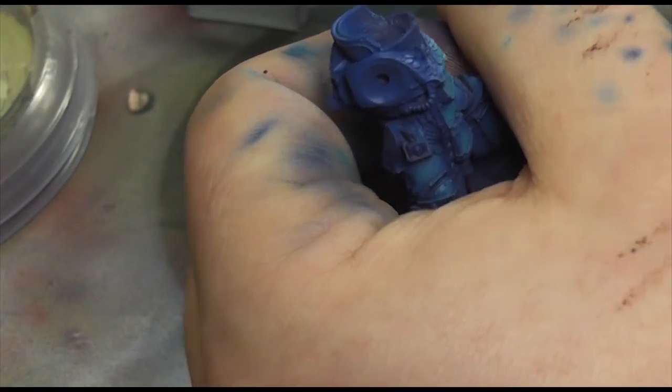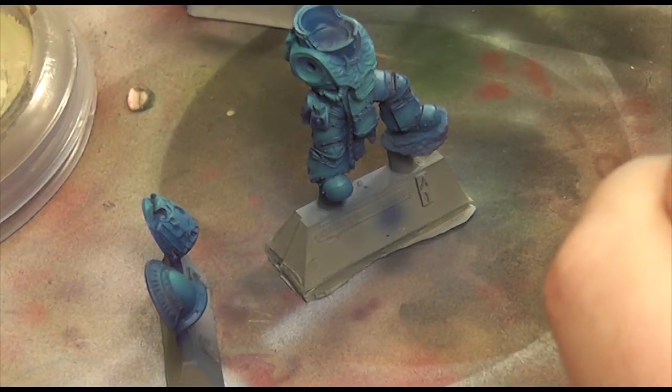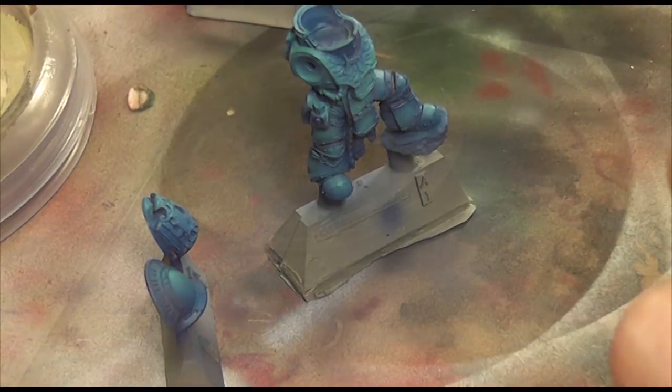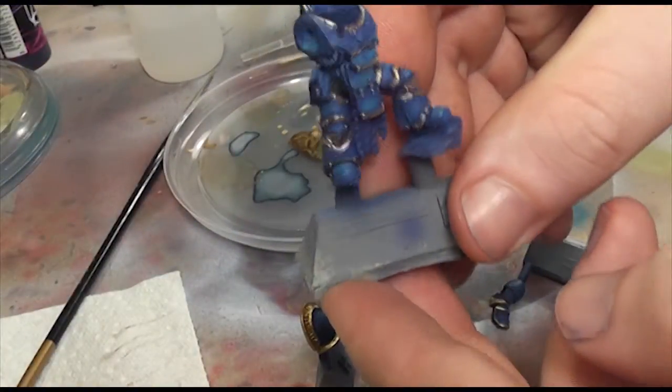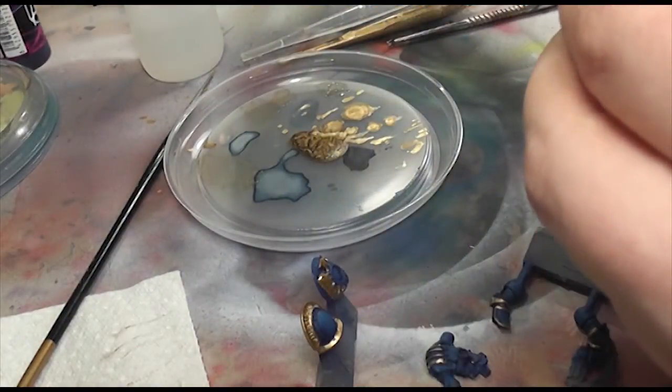So I asked a very special friend of mine what colour they would like me to paint and they said blue, so this is why I've gone and invented a chapter called the Sons of Redemption. You'll see me freehand two teardrops to signify the pain of the heresy in their past.